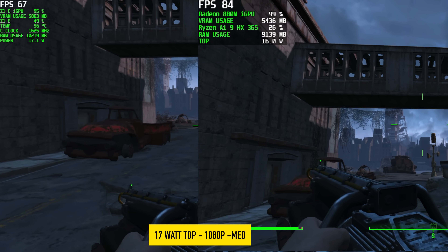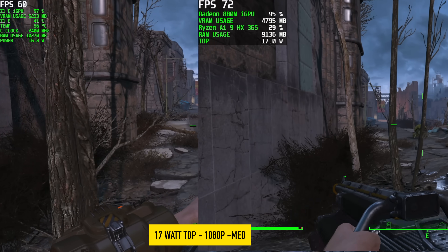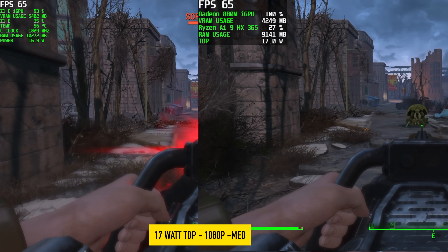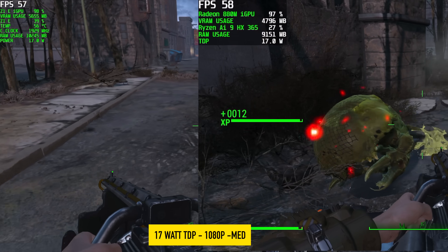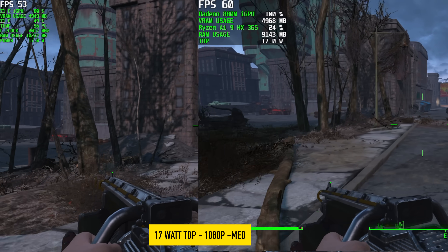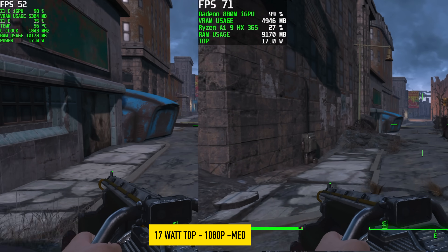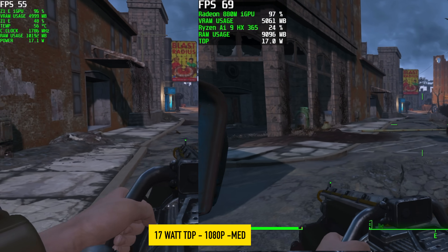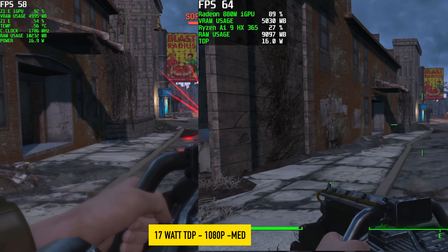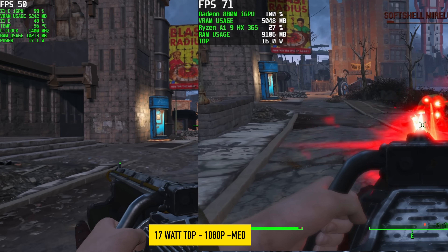There are some games that do a lot better. Testing Fallout 4 side by side, it's obvious the AI 9 is coming ahead. On the Z1 Extreme we do dip under 60 at medium settings 1080p, while on the Ryzen AI chip it holds above 60 — I never saw it go under 60. Turning VSync on here is really nice. It does kind of seem that this chip at 17 watts is performing like the Z1 Extreme would at 19 to 20 watts.